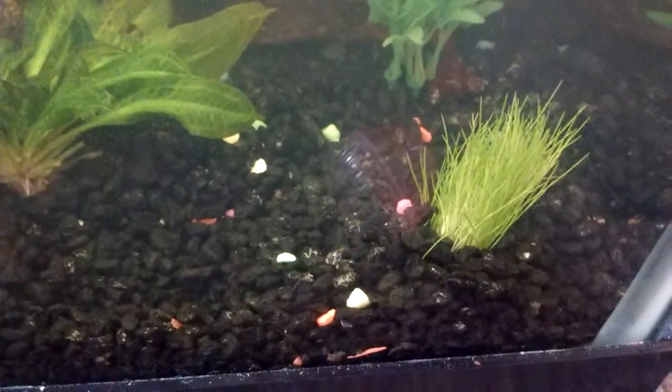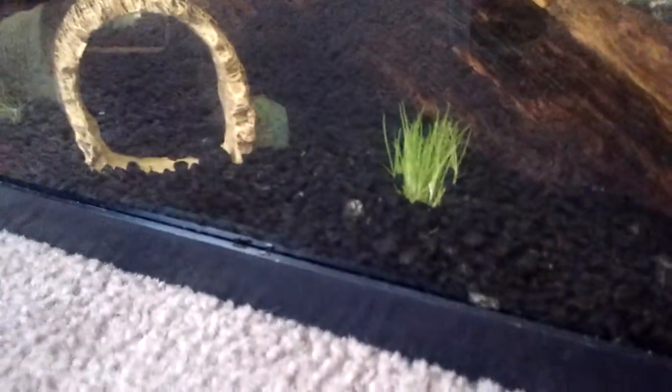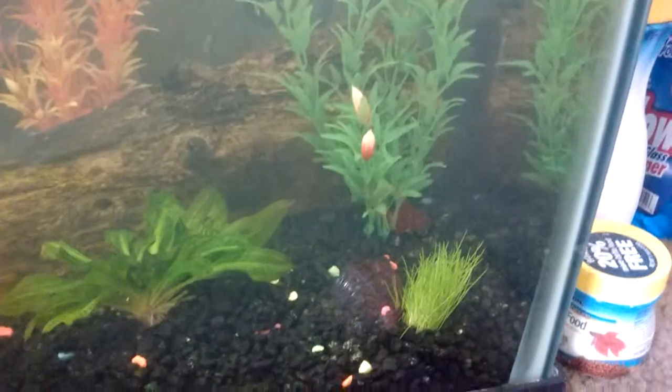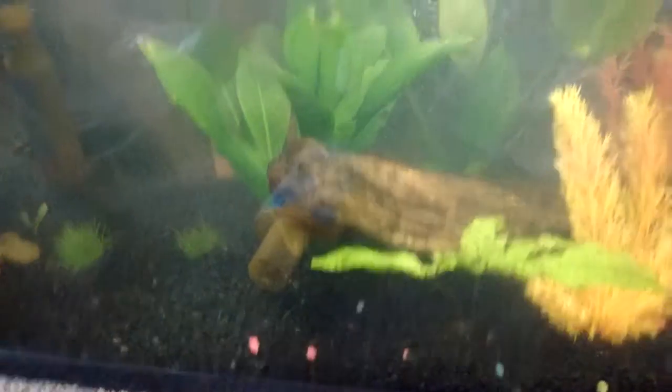As you can see, I got some dwarf hairgrass in here now. I added a few patches in a few spots, and some little spots in there too. There's still some floating around that I still have to plant, but I haven't planted them yet. I figured I'd put that stuff in there and then do a water change.